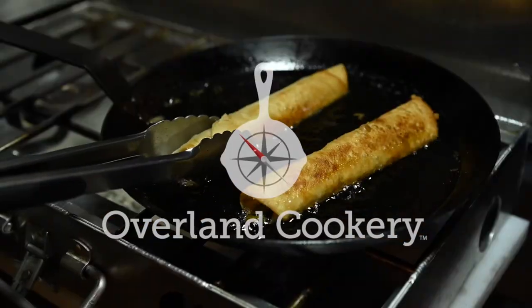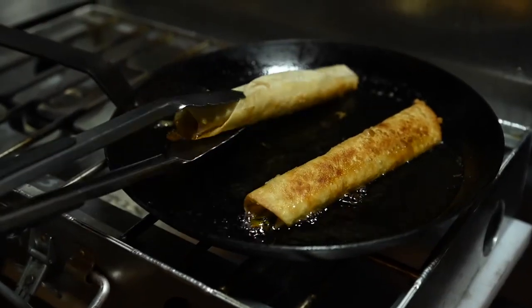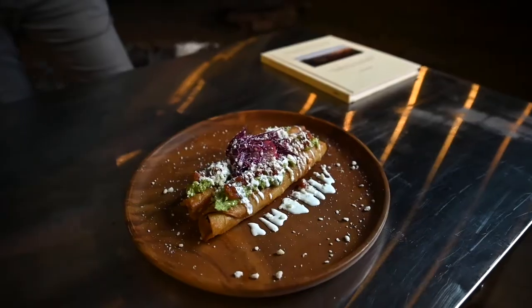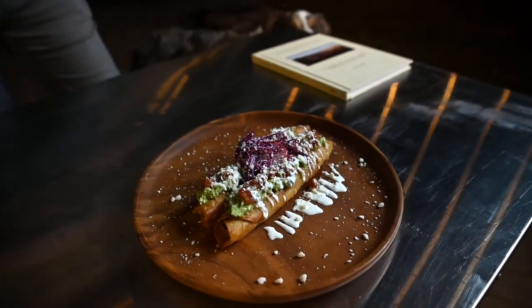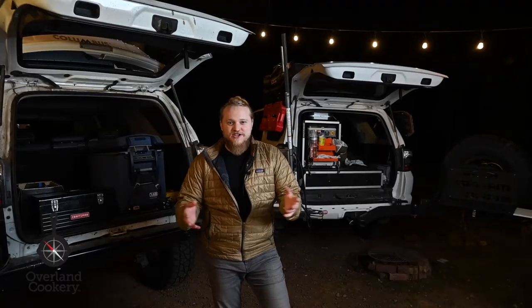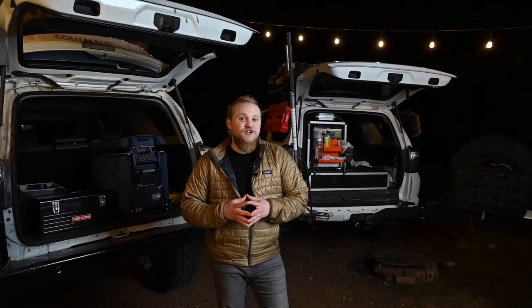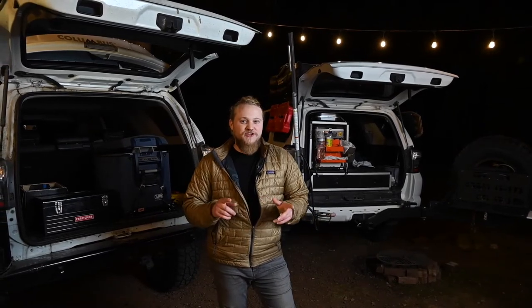Roasted Green Chili Chicken Flautas, optimized for Overlanding. Hi, I'm Jason Schaub with Overland Cookery. Welcome back to the Overland Test Kitchen. Tonight we're going to be doing a chicken flauta with fresh roasted green chili.